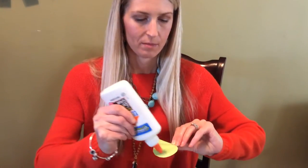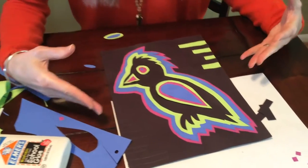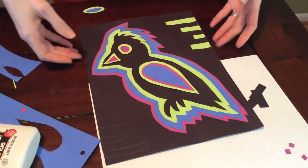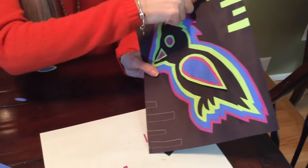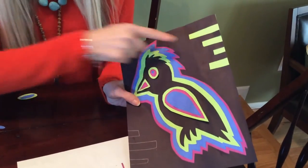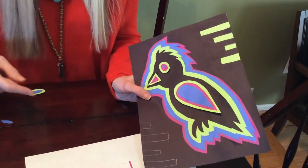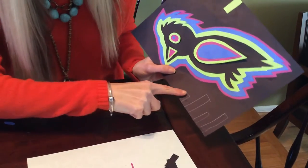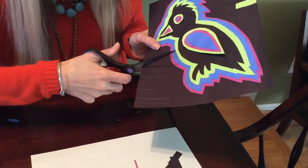Hey guys, I'm back. Just a quick review: I'm attaching these designs that I'm making inside my animal, and I'm going to be adding designs into the background. I want to review how I did these designs that I started here. It looks like I took green and cut out these rectangles, but I didn't. Instead, I drew the rectangles on the background paper — on the black — and then I cut from there.